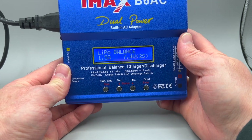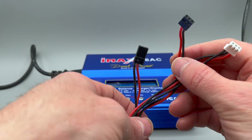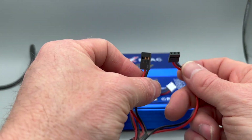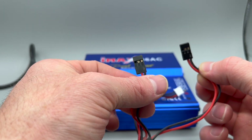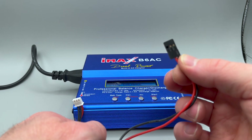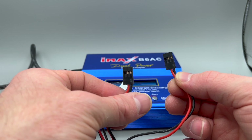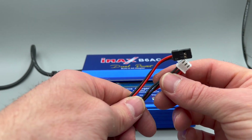Once we have the charger set, the next thing to evaluate is your battery connectors. This battery has three connectors. The reason it has three is simple: one is your balance connector, and the other two connectors are identical. They're identical because it's designed so that you can have one battery connector plugged into your on-off switch and another for charging. It does not matter which one you choose to charge — you only use one to charge and one for your on-off switch.